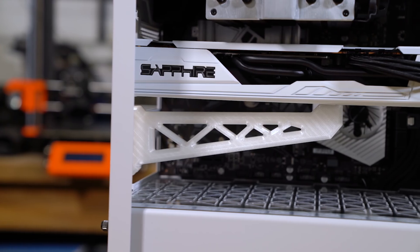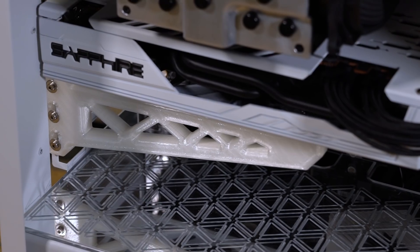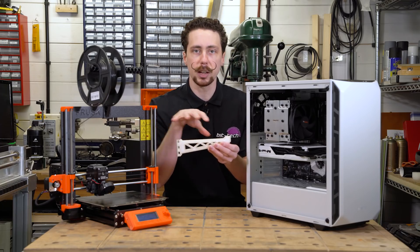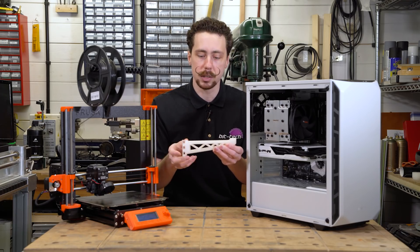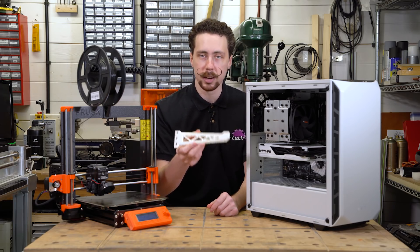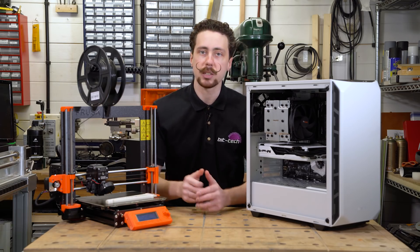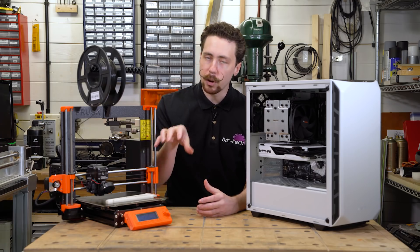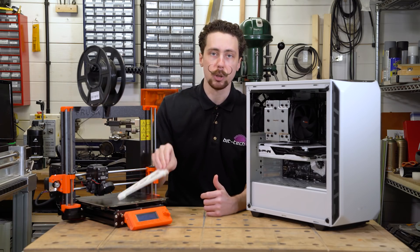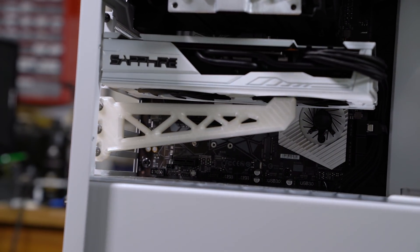I used 30% infill with a rectilinear pattern and transparent PETG — I find that works really nicely. Gyroid is fine as well but rectilinear seems to give a cleaner look on the inside for clear filaments. You can of course use lots of different colors, shades, and shapes. It fits just perfectly into the case — really nice and simple, very approachable if you're new to 3D printing and CAD. It's basically just a 2D design with not a huge amount to take into account.